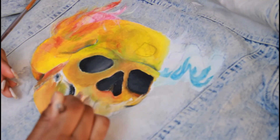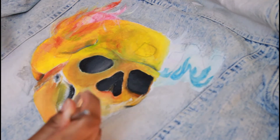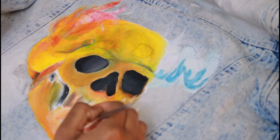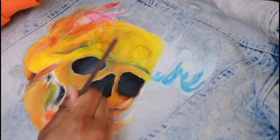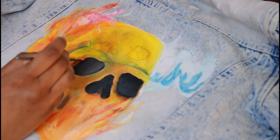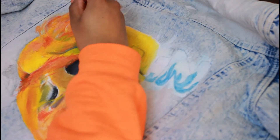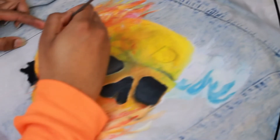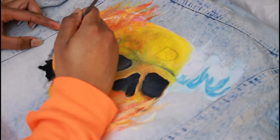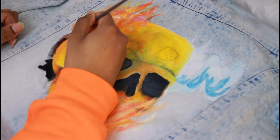I'm not even gonna lie, the flames were the hardest part out of all of it, because I wanted to get them as realistic as possible — I think that's what made it the hardest, making sure the strokes are right. Here I'm working on the burns of the jacket, as if something burnt it — as if the skull was burning the jacket.